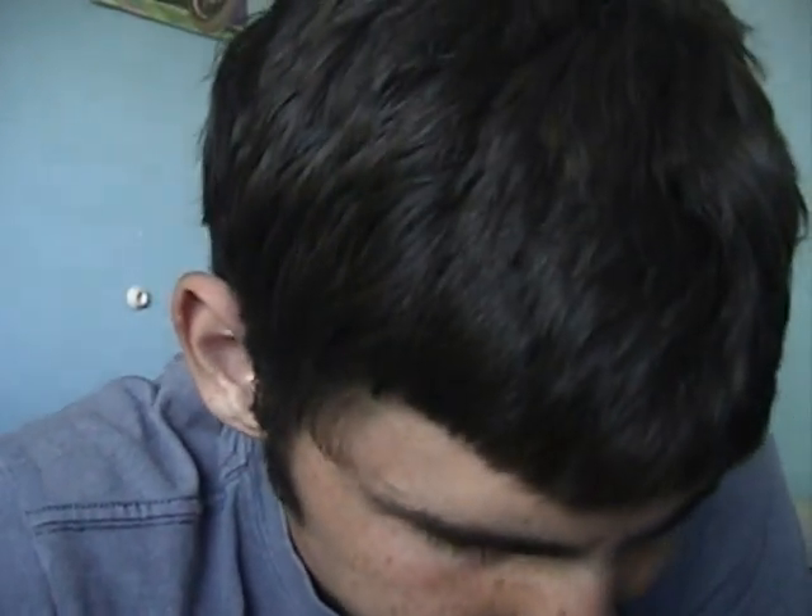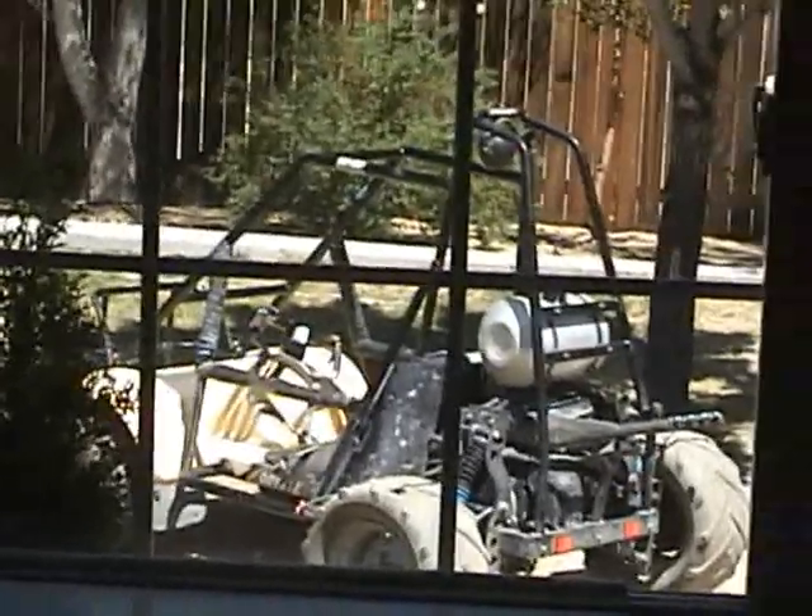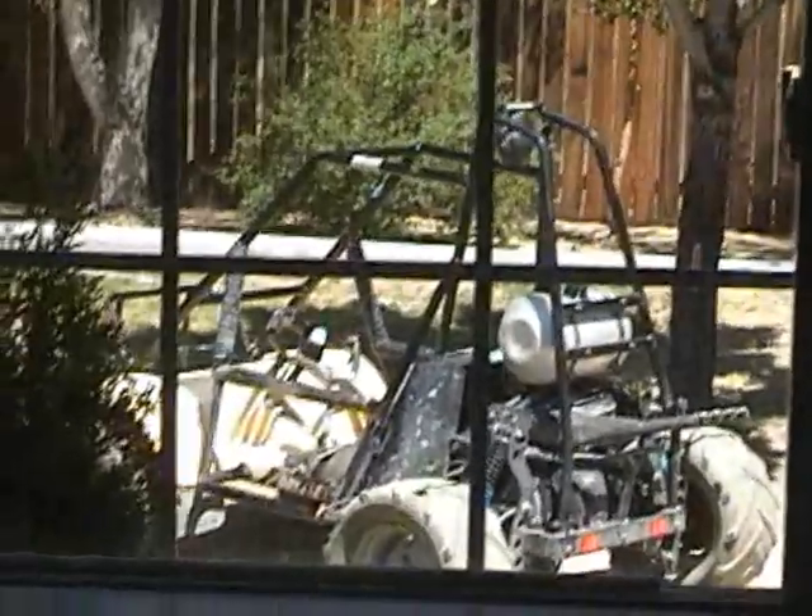People requested a video about my new go-kart, my Honda Odyssey. Since my camera is broken, I can't bring it farther away than about 5 feet from my computer, so I brought my parts into my room to show you what's going on with it.